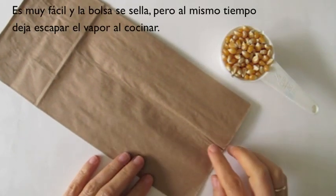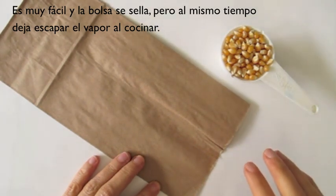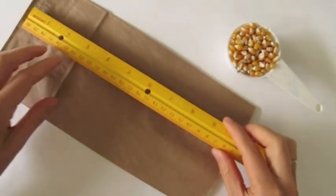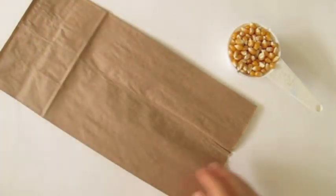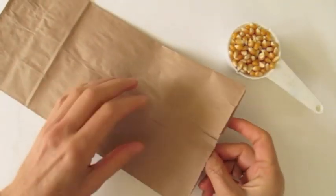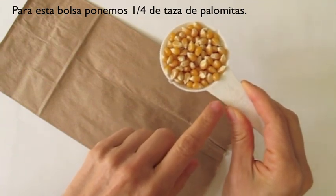It's a very easy technique. I need to close the bag securely while at the same time allowing steam to escape. I have a paper bag about 11 inches by 5 inches. For this size bag, I use one quarter of a cup of popcorn.